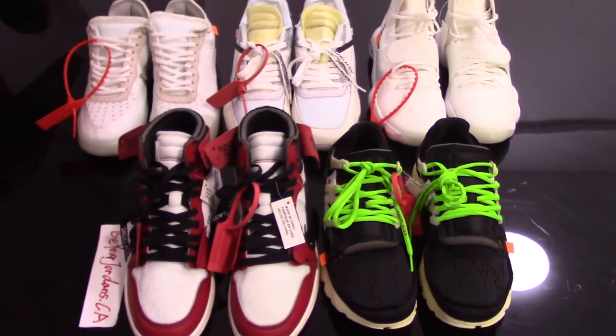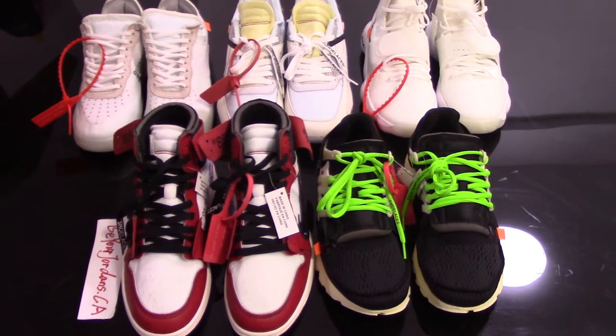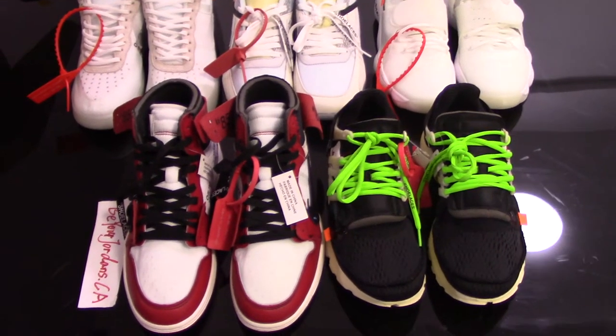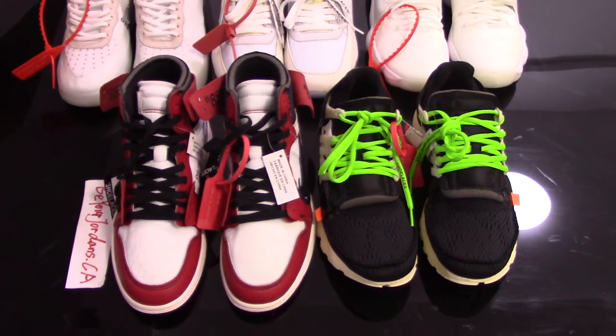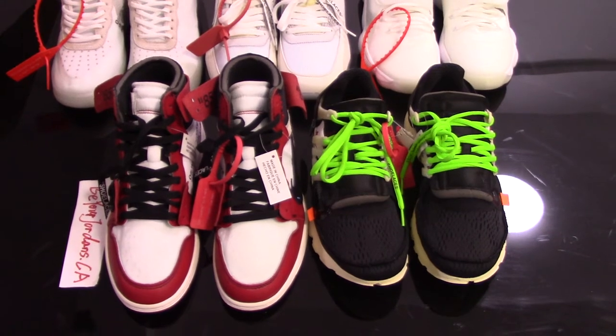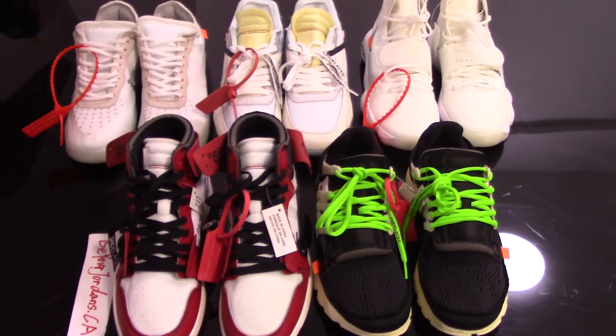What's up YouTube? Welcome to my channel. You can check 5 pairs of white sneakers here. For the Off-White collection, very popular on the market. So today I make a short video for you with these 5 pairs.